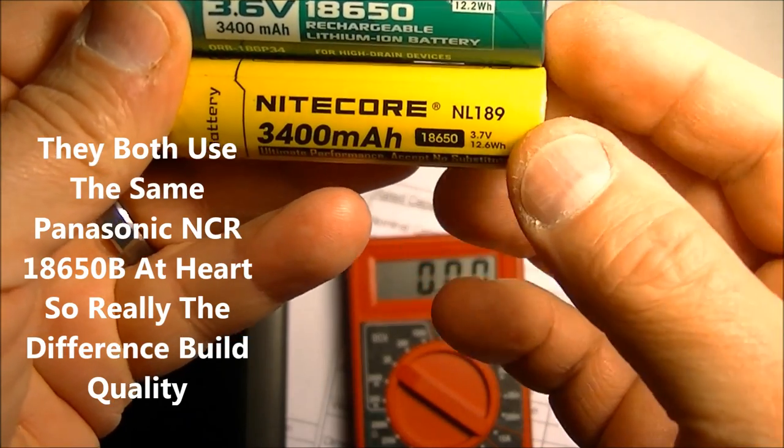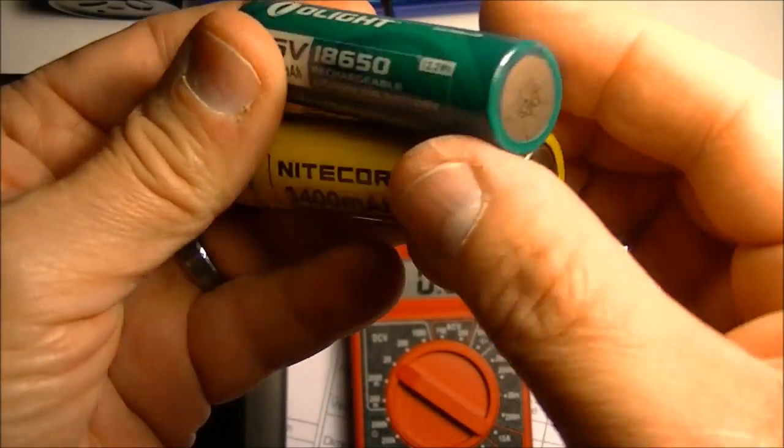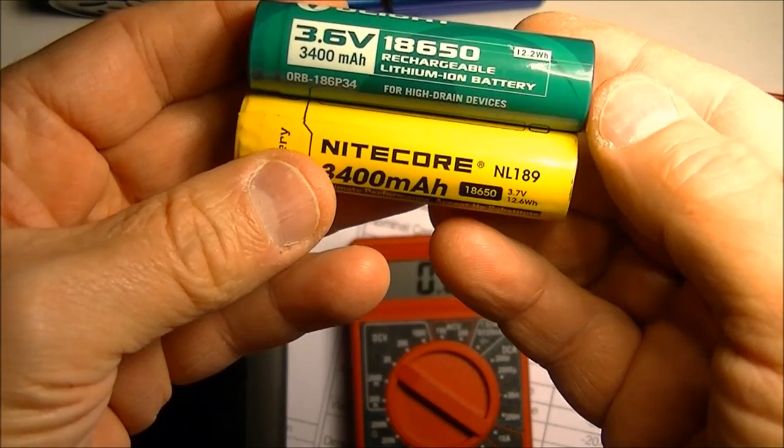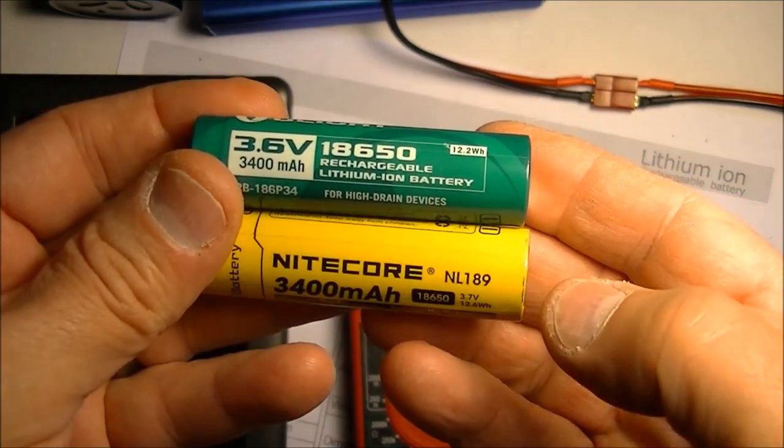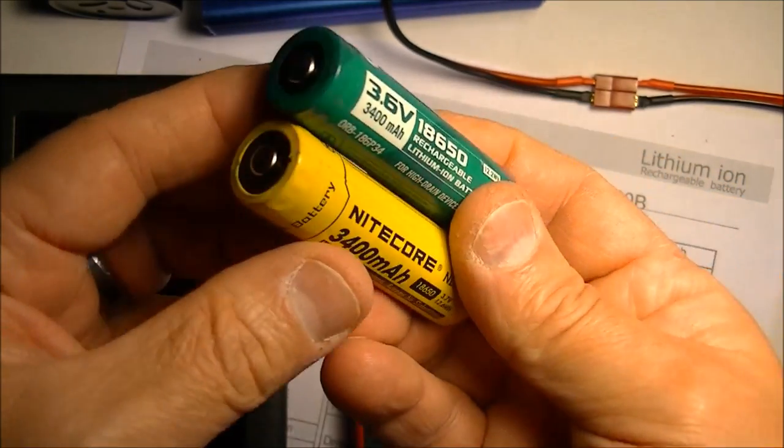I still think I like the Olight better because of overall build quality, though performance is more than acceptable. Summary: the Nitecore has slightly larger capacity and slightly better performance, but build quality is poor compared to the Olight. Thanks for watching — if this video helped you out, click the like button below, and if you'd like to subscribe, click the link to the Richard Lloyd channel.